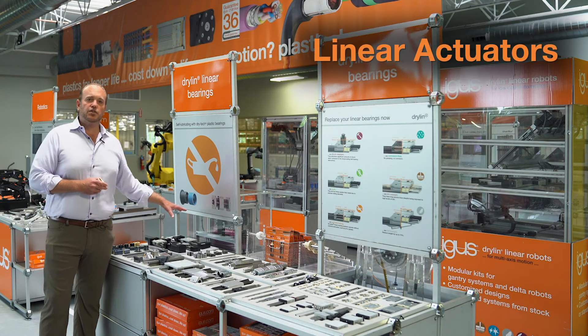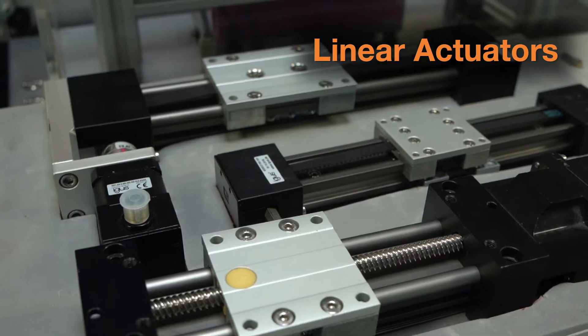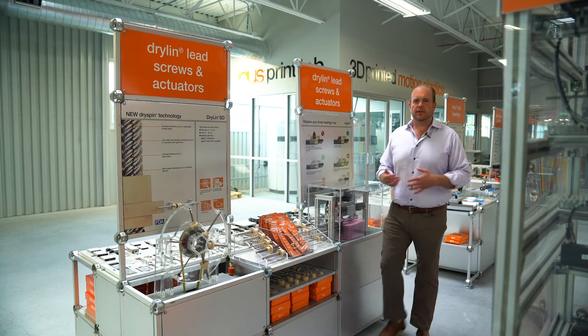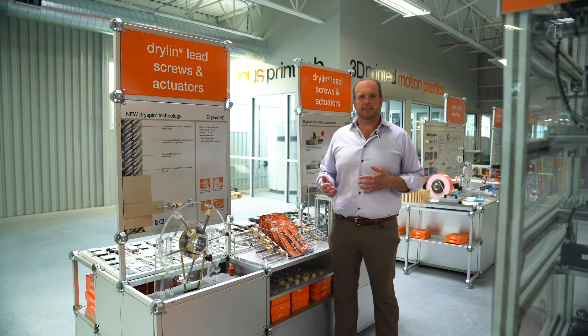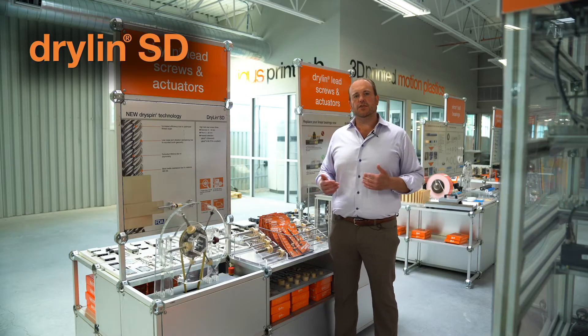We have a line of linear actuators based on several of these different platforms as well, offering a turnkey solution. We've also taken all we've learned from engineering thermoplastic bearings and linear guides and applied them to Dryland SD — that's our screw drive systems.